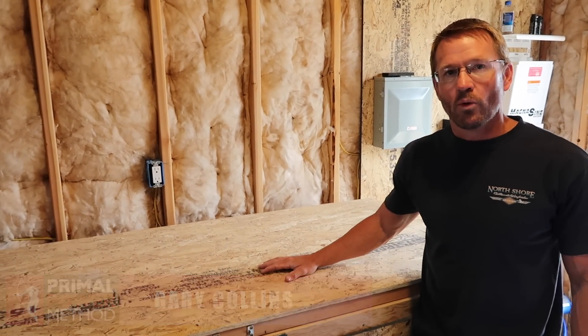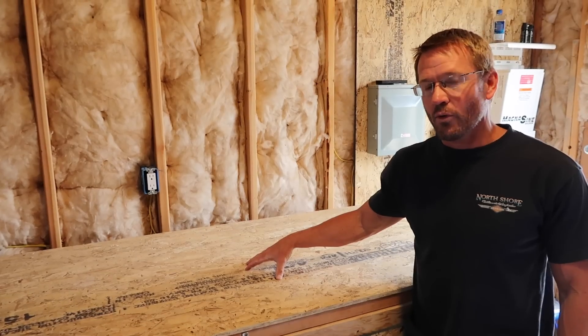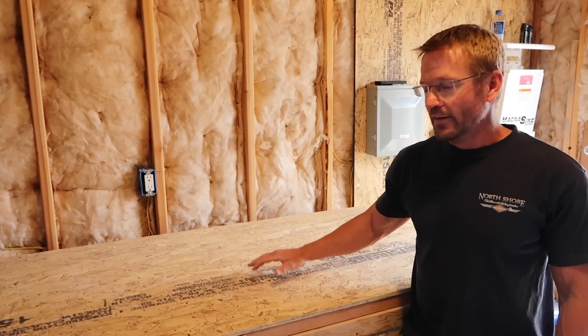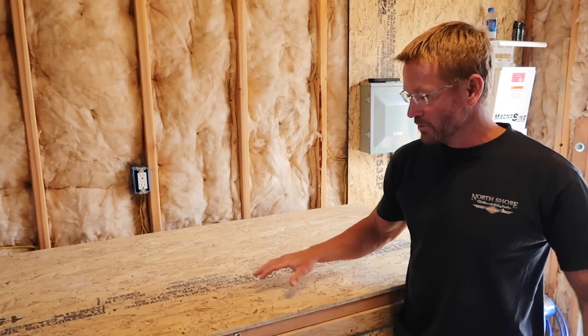Everyone, this is Gary Collins and I wanted to show you my solar shed — the rest of it. It was partially done before; we had most of the systems hooked up, but now it is fully approved by the county and state. I've got stickers that tell me I'm official.